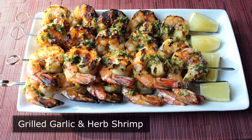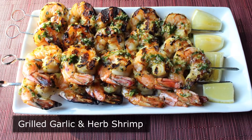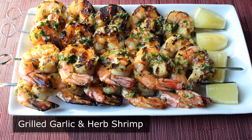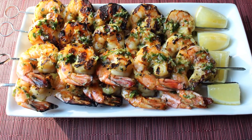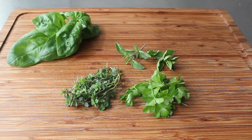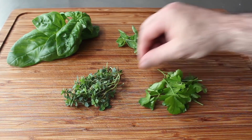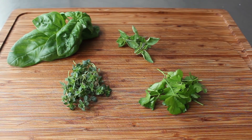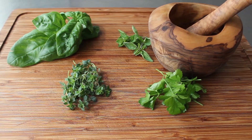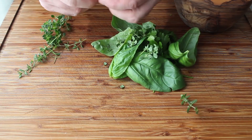Grilled garlic and herb shrimp. Don't let the generic name fool you — this is one of the finest grilled seafood recipes in all the land. Since we just showed you how to plant your own herb garden, I thought we'd post a video that really illustrates how awesome it is to have those fresh herbs around. Let's get started with the marinade, where we'll be using four herbs: some basil, some oregano — I have two kinds, Greek and Italian — some Italian parsley, and some lemon thyme.